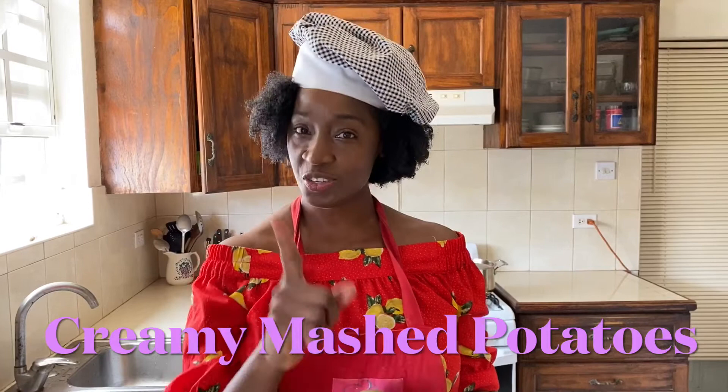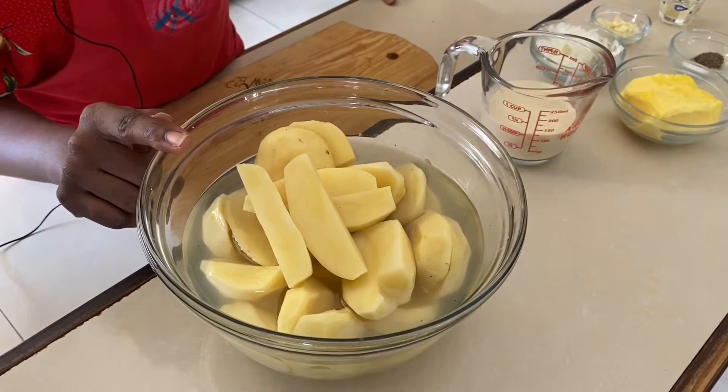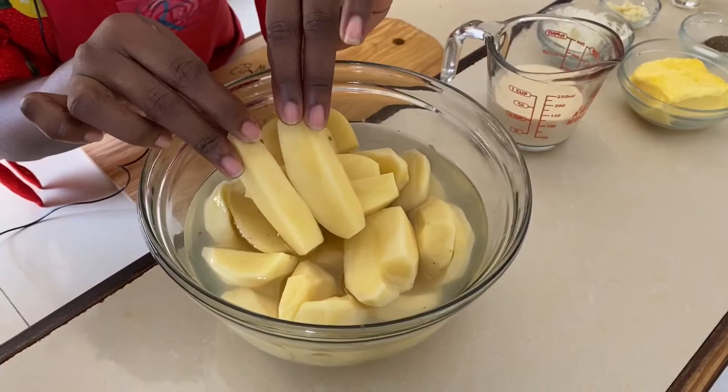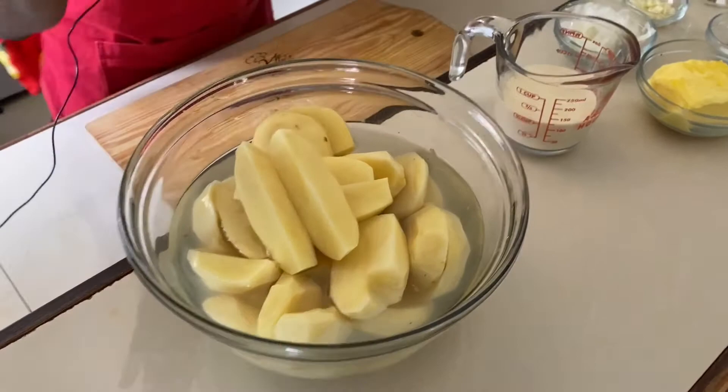Over the ingredients: we have 10 medium-sized English potatoes. I've already peeled the potatoes — you can use either a potato peeler, and if you don't have one, a paring knife is just as good. Once our potatoes are peeled, we're going to cut them as evenly as possible. Once the potatoes are cut evenly, they will cook evenly. I have them soaking in water — water prevents oxidization.